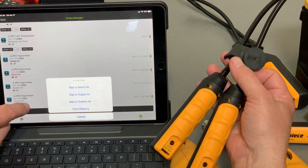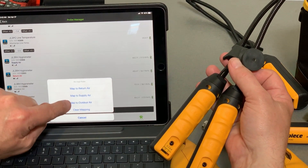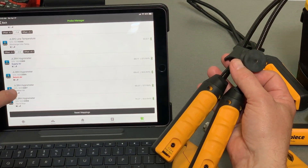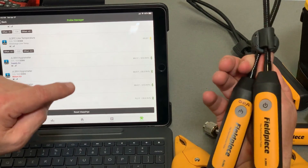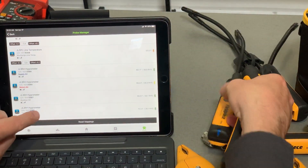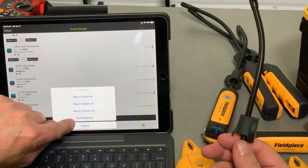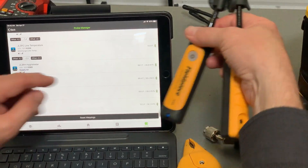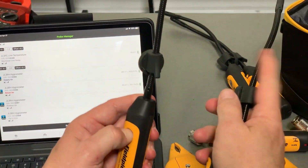I can tell it what its job is. Every single probe — if I tap on a hydrometer — I can map it to supply, return, outdoor air, or clear the mapping. In this case I'm going to map my 67 back to outdoor air, so I'll click on that. Now you can see 67 went back to the top — that's the one I have marked ODA. I'll go ahead and clear the mapping on the spare one and then power it off, so it's out of the circuit because I don't really need it right now.